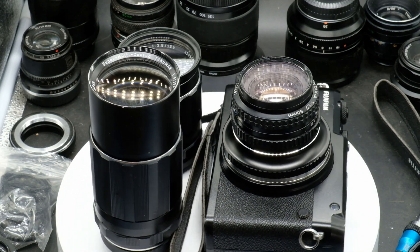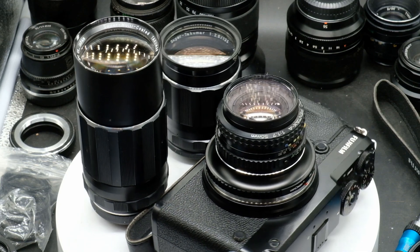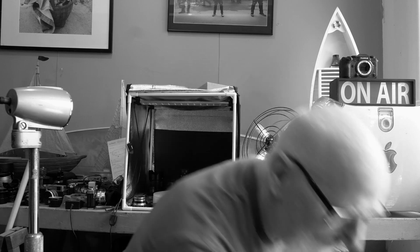I also took the Super Takumar 200mm f4. So with those three lenses — the 50mm, the 135mm, and the 200mm — I'm able to cover, with those two sensor sizes, 40mm, 75mm, 105mm, 160mm, 200mm, and 300mm. I've really got a very broad range of focal lengths — 40mm to 300mm — with just three lenses.